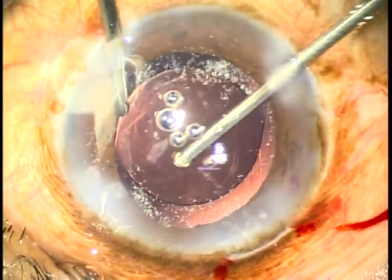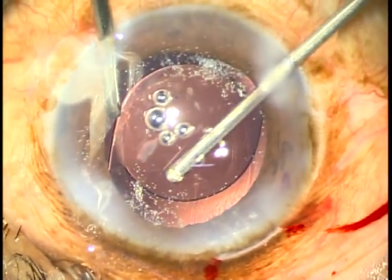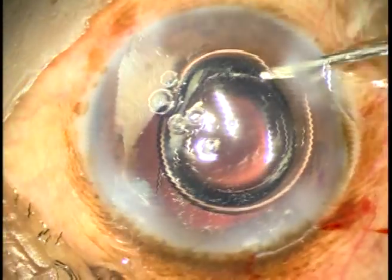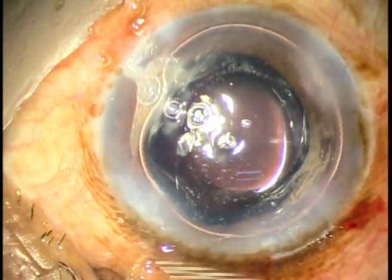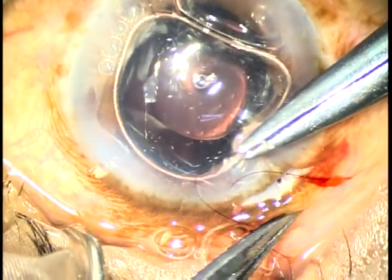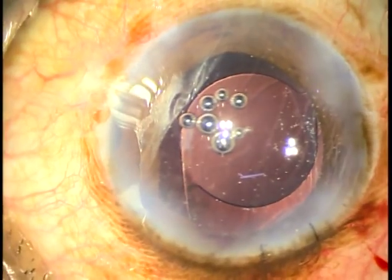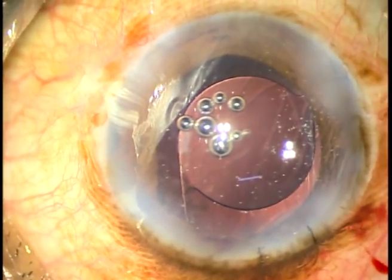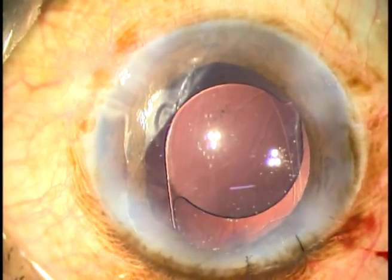You can see that the bag is being nicely supported by the lens. Now I put two interrupted sutures to close the enlarged incision — and it looks like this. This patient did very well, and at the end the surgery looked nice. This is the post-op picture: the eye is quiet on the first day post-op.